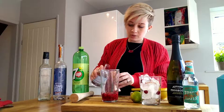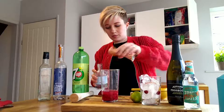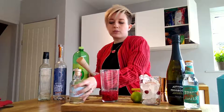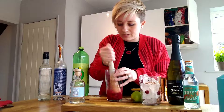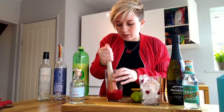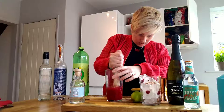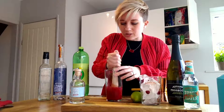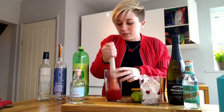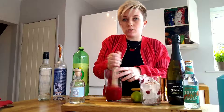So just measure out 50 millilitres and pop that in, and then what we want to do is muddle this all together so we can combine all those flavours. Really nice fruity mix — that looks delicious. I have a muddler here, but if you don't have one to hand, the end of a rolling pin or any utensil you might have in the kitchen will work, as long as you can get in there and crush all those raspberries up.